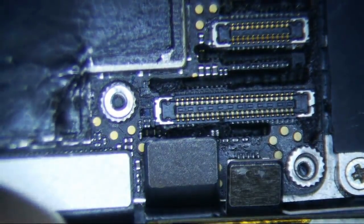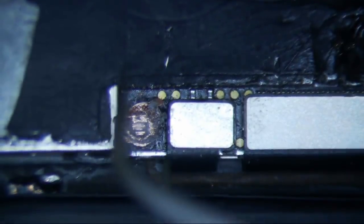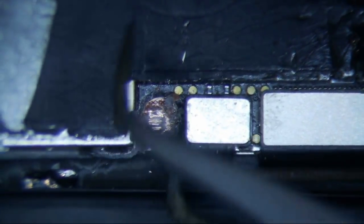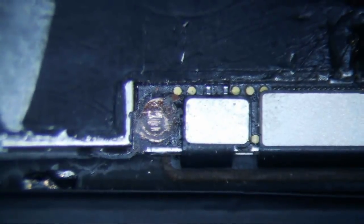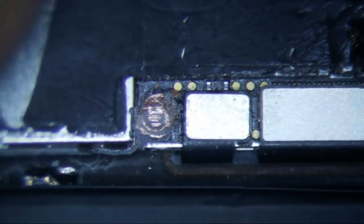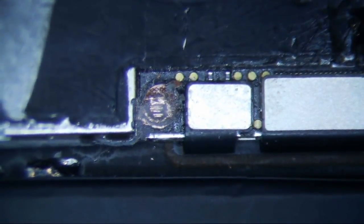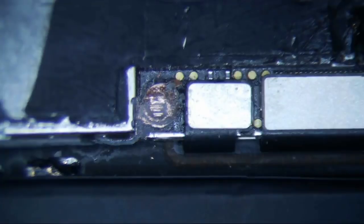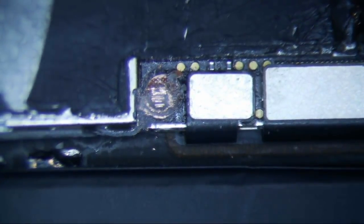I took it apart, took the logic board out, and I noticed this little hole right here - this is the second time I've seen something like this. They put super glue on to try to stick a little nub back. I know there are traces that run under the screw hole, so this is going to be iPhone 8 Plus long screw damage, which is going to be somewhat common.